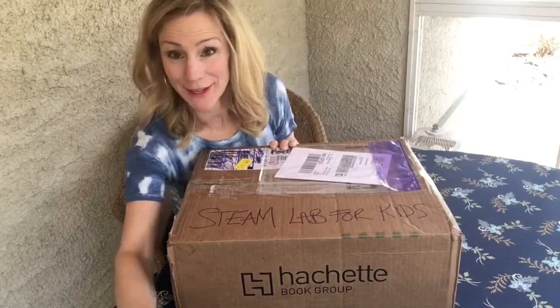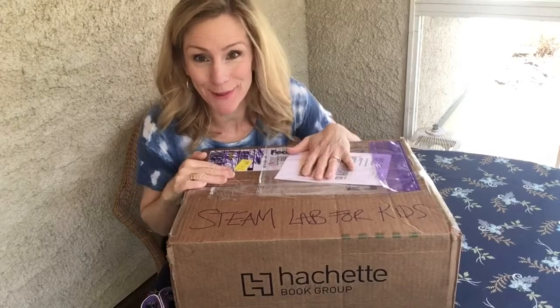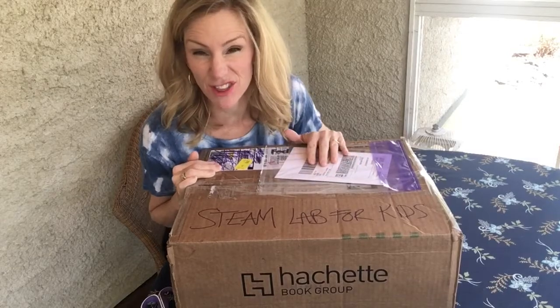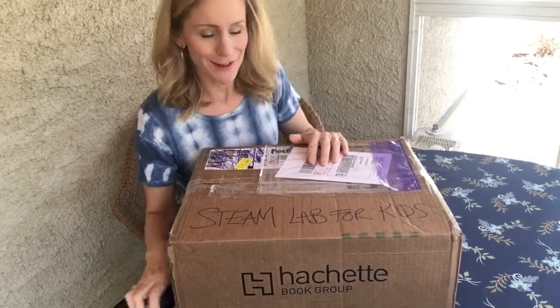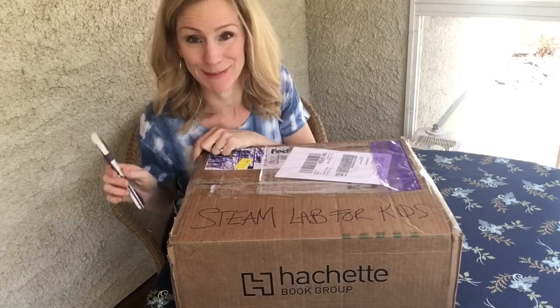Hey guys, my name is Liz and I am unboxing my new book that I just wrote. The publisher just sent me copies for all of the kids who are the models in this book — there are 58 of them. They are the most amazing kids and I cannot wait to give them their copies of Steam Lab for Kids.